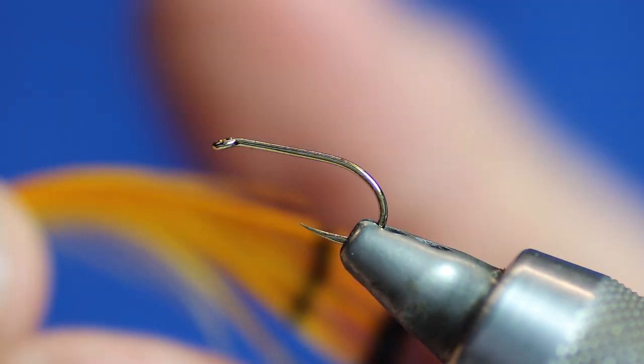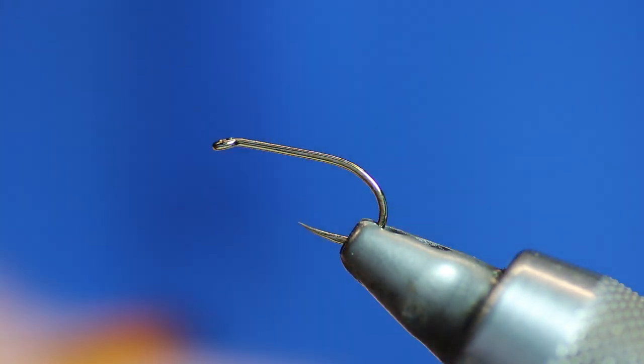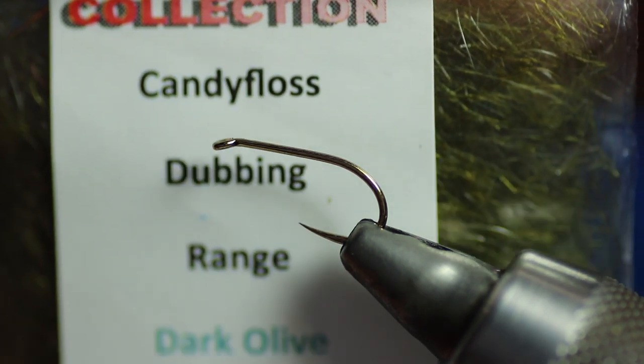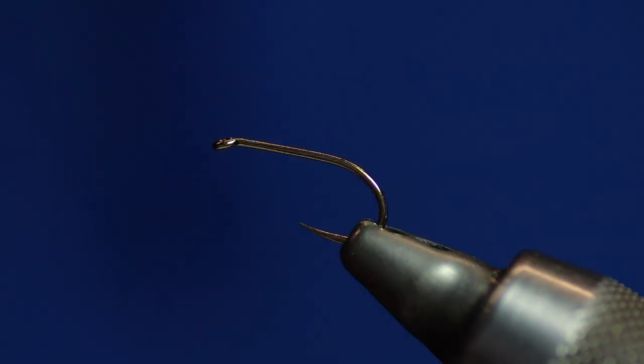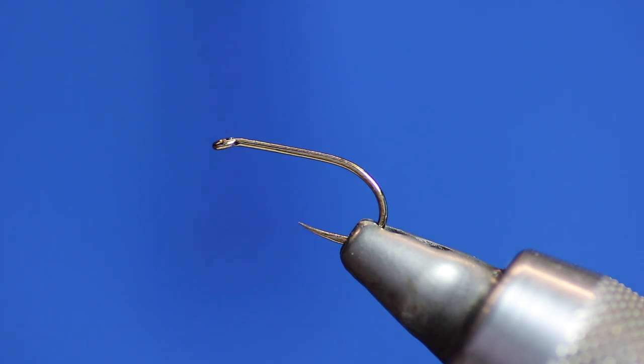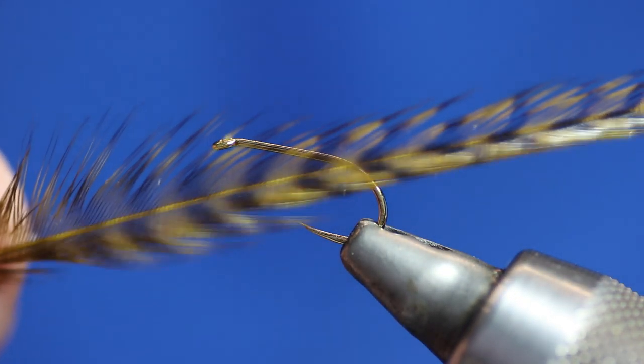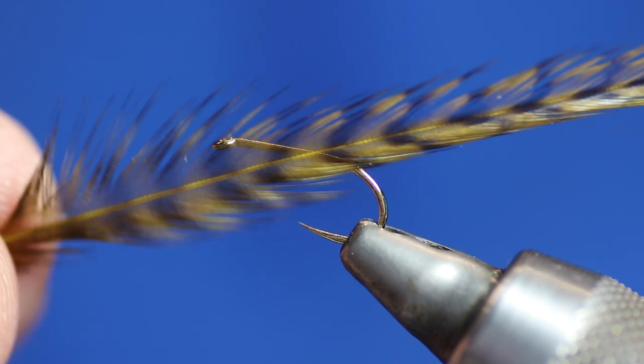We're going to need some golden pheasant tippets. These ones have been dyed — I dyed them sunburst orange. Then we're going to need some dubbing for the body. I'm using my candy floss dubbing, which is a mixture of synthetic and natural materials — that's the dark olive number 16. For the hackle, I'm going to be using a dyed olive grizzle.